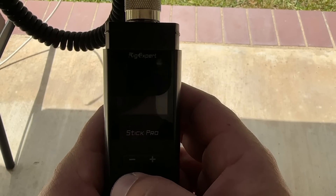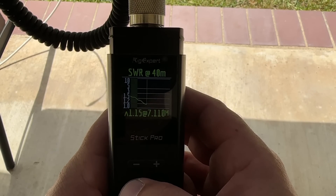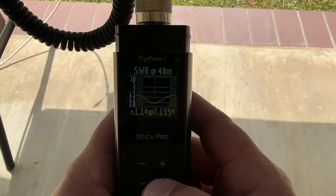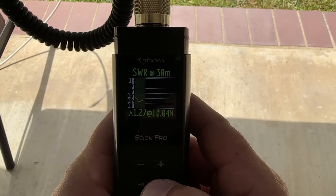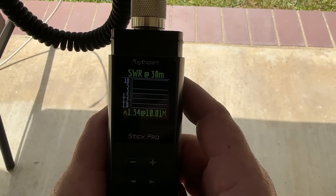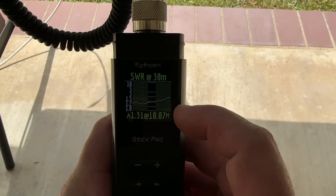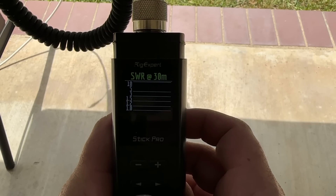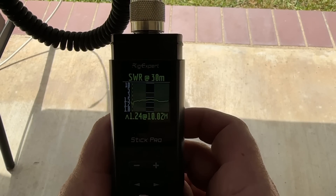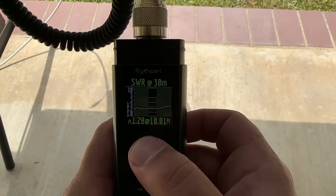Let's go down to 40 meters on the analyzer. It is a little windy, so the graph won't be quite as smooth — the SWR does move a little in the wind. There's 40. Here's 30 — it's looking a little wonky. 30 is still a little long. I need to cut off probably another inch or two, but we're still under 1.5 to 1. When it's not windy it's really flat, but the dip is a little bit low.